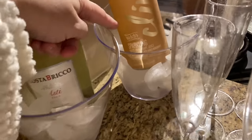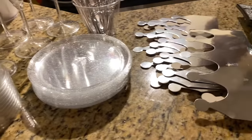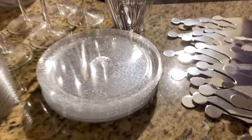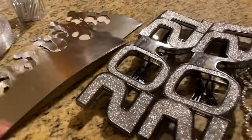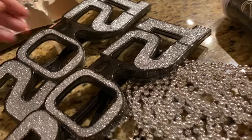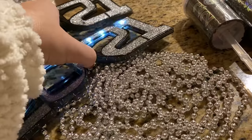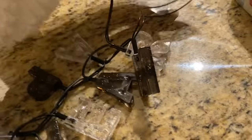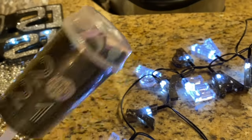I wanted to show you our New Year's Eve setup. We have sparkling grape juice, champagne, and champagne glasses to toast to 2021. I have all these decorations — these little containers are from Dollar Tree, sparkling plates from Dollar Tree, little forks from Dollar Tree too. We have crowns and 2021 glasses from the Target Dollar Spot that actually light up. They do different light modes — so cute!